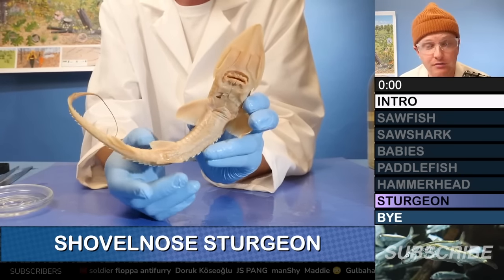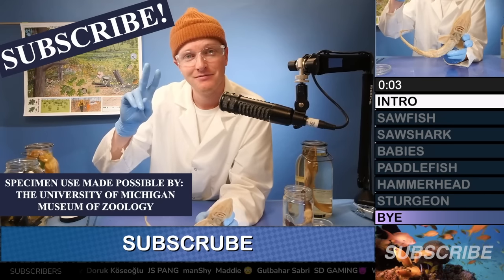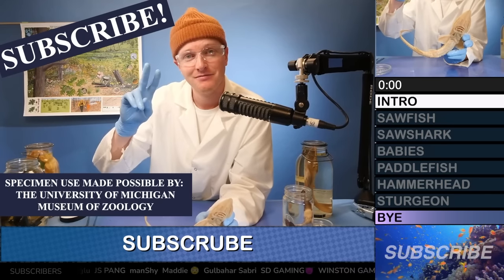Shovelhead sturgeon. Those are the specimens we had today. Let me know what you guys want to see next. Please subscribe — specimens made possible by the University of Michigan Museum of Zoology.